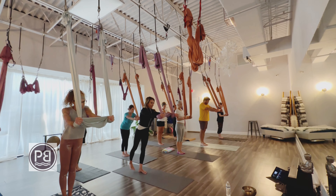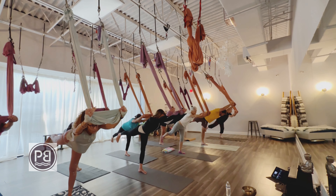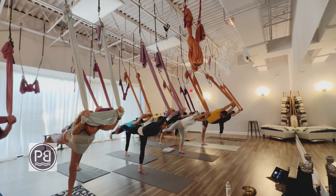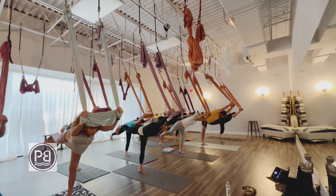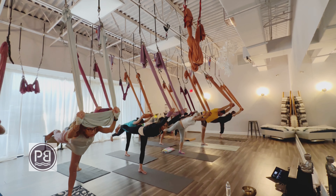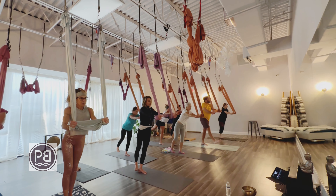Reaching the arms forward, feet together, hinge from the hips, and at the same time begin to lift that right leg behind you as if you're a seesaw or a lever, keeping those hip points pointing down to the ground, your knee pointing down to the ground, flexing that right foot so that the toes are pointing down.